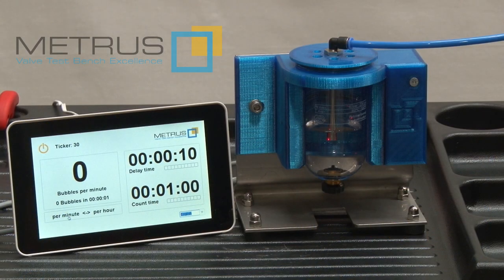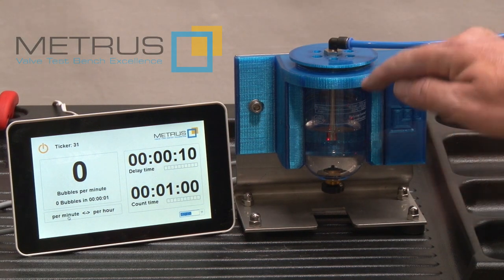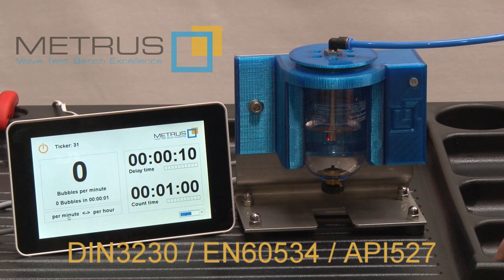The LBC consists of two units. The first one is the water glass and the pipe submerged into the water. The pipe diameter can be selected from three different norms. The one we are using here is in accordance with API 527.